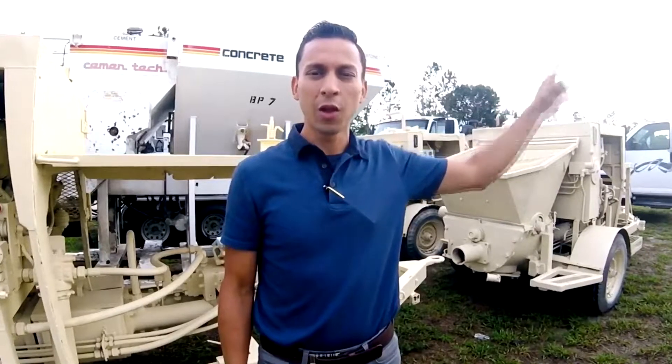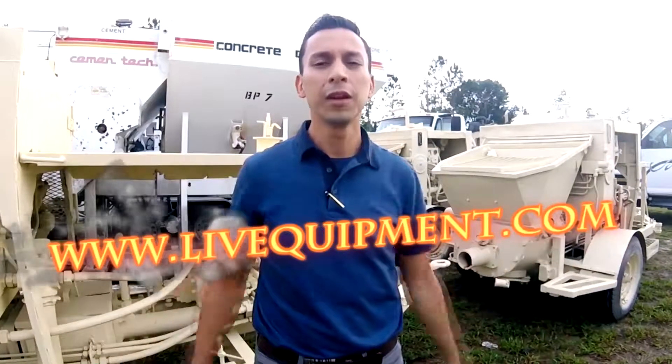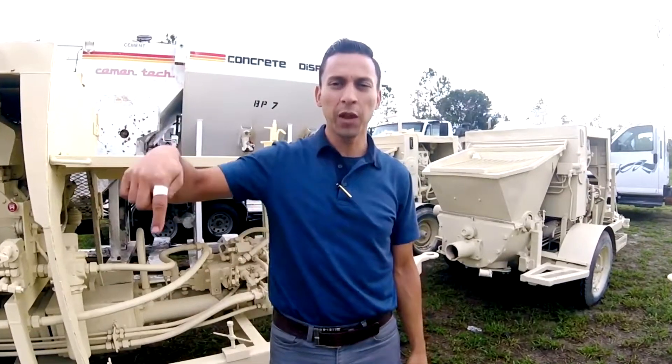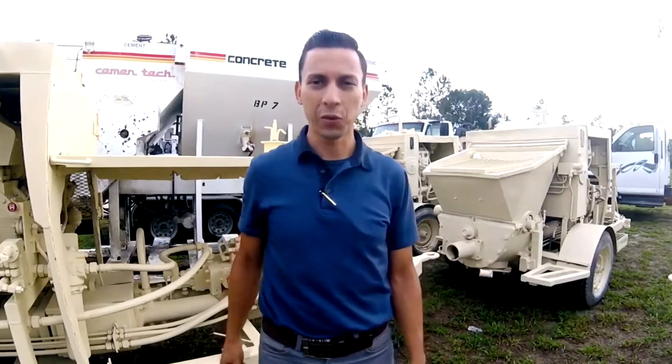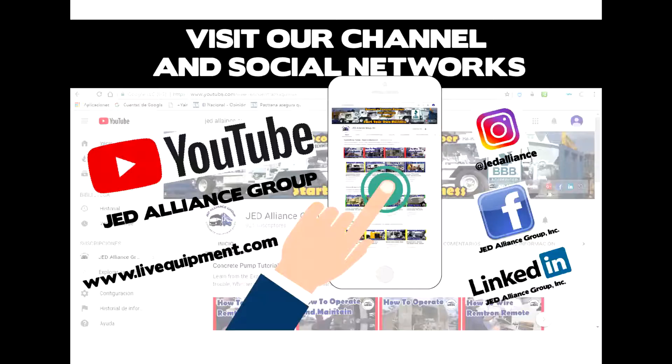Don't forget to subscribe. You can also go to our website, liveequipment.com, and see a complete list of equipment we have available for sale, or just keep navigating through this channel. Have a great day.